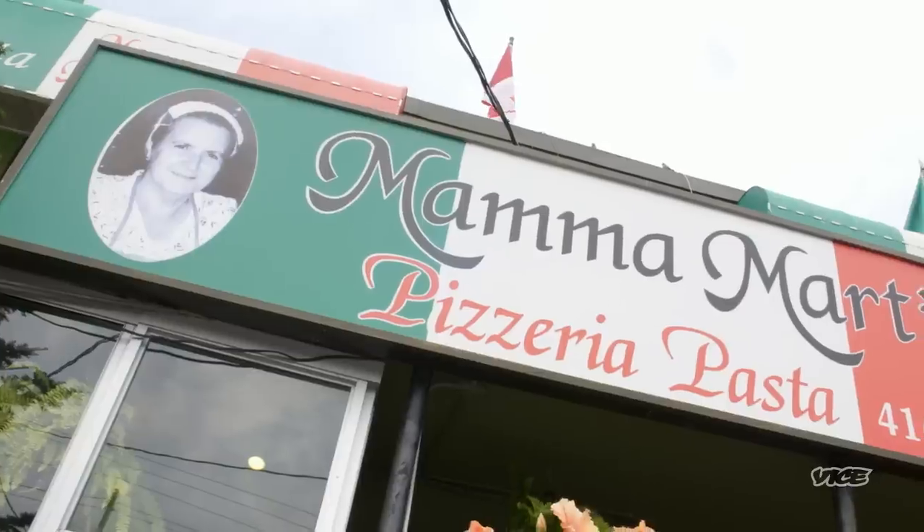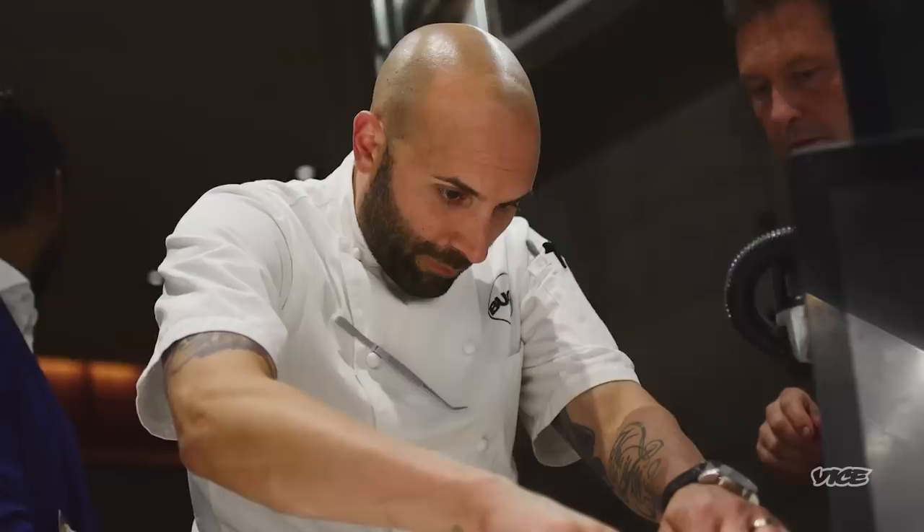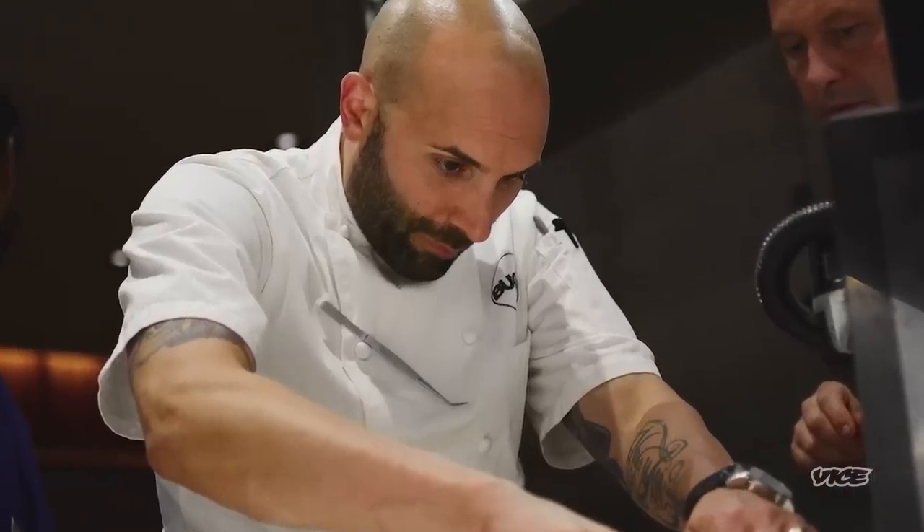I'm here at Mama Martino's, which is one of my all-time favorite Italian restaurants, and I'm meeting a good friend of mine, Rob Gentile, who is a phenomenal Italian chef. Let's go.